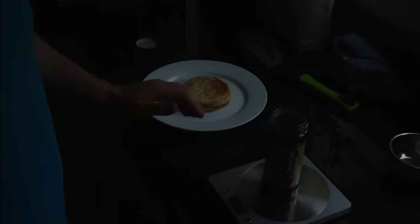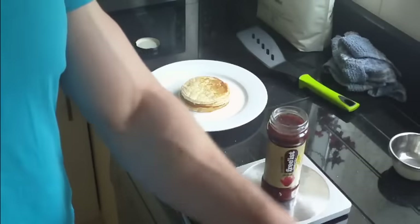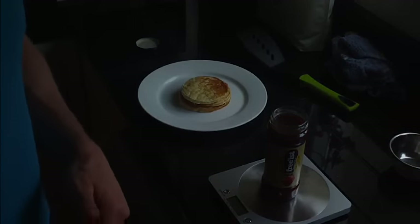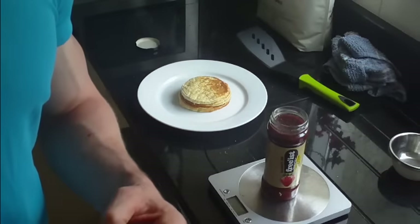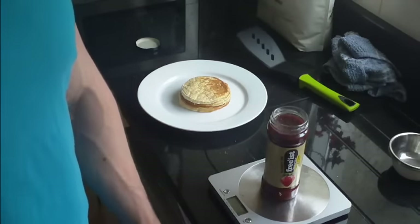So I'm going to add 20 grams of that to the top here, and then I'm going to put the next stack on top. Then I'm going to add the PB2 and Walden Farms chocolate dip mixture I had at the start, and then decorate it with broken up Oreos and strawberries. I'll show you guys a picture of the finished product when that's done.